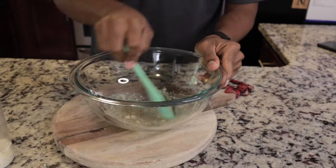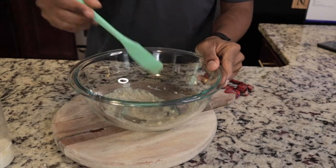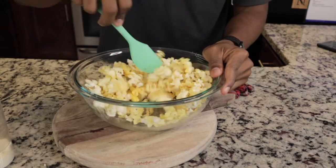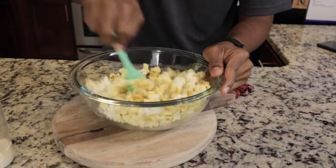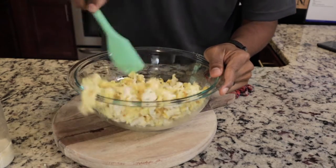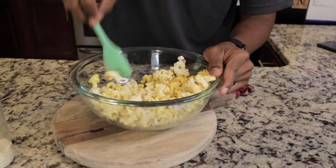Our lemon slurry is looking pretty good now. We're just gonna literally add our popcorn into this and mix the drizzle in with it and we're done. Mix this around with the lemon sauce we made at the bottom, and try not to make a mess while I'm in the process.